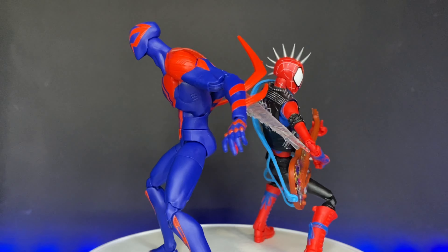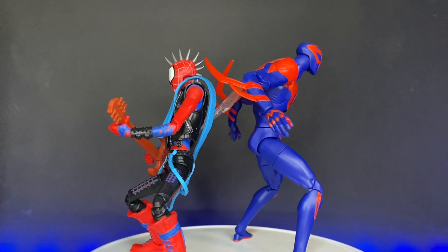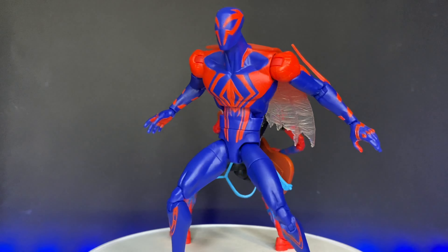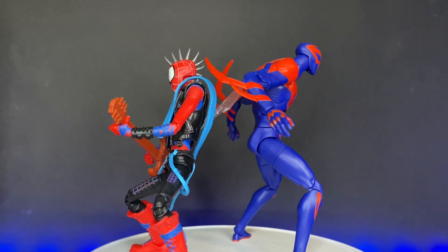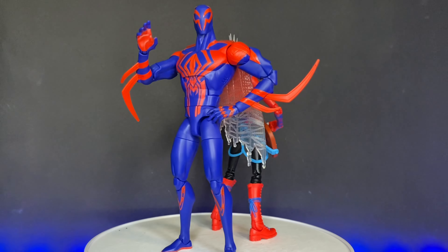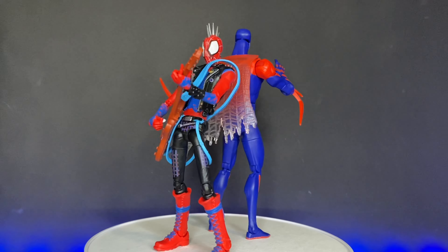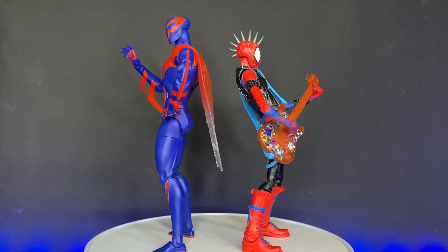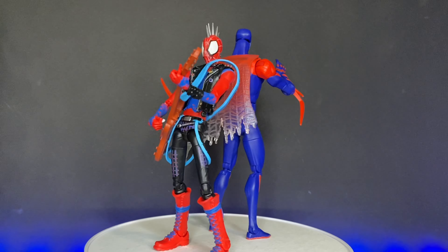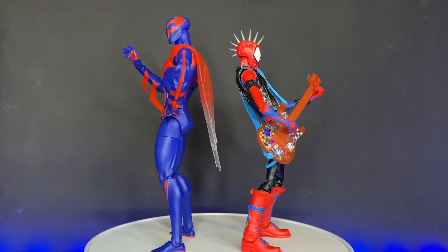These two figures are from the same wave, featured in the same movie, but the quality could not be worlds farther apart. I would not recommend Spider-Man 2099 at all — I don't think it's a great figure and it's not worth your $25. But I definitely would recommend Spider-Punk. It's a really fun figure with a lot going for it, and anybody who picks it up is going to be satisfied with what they're getting.